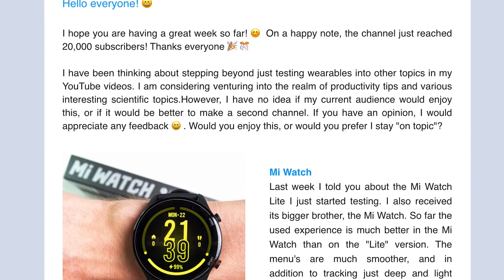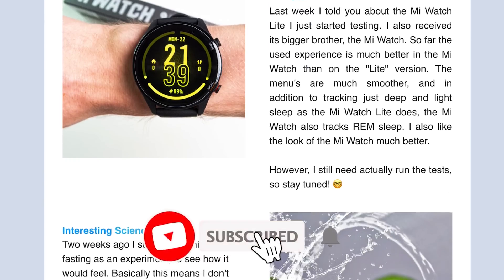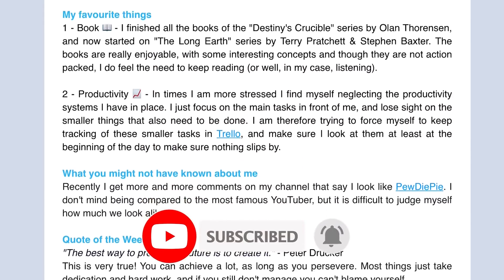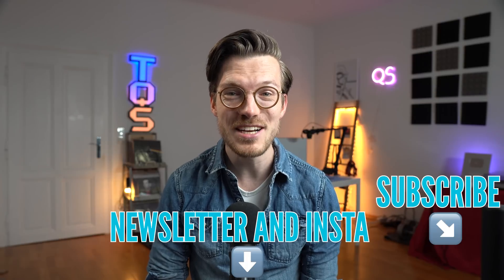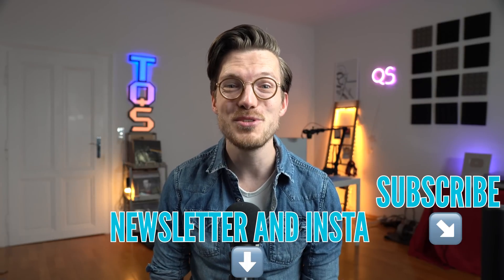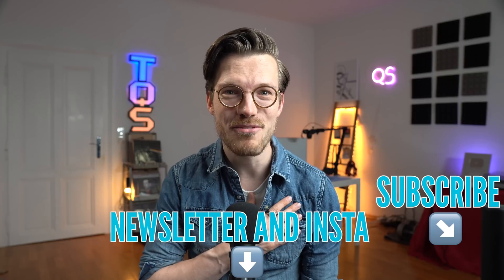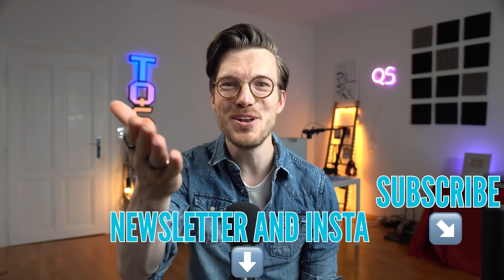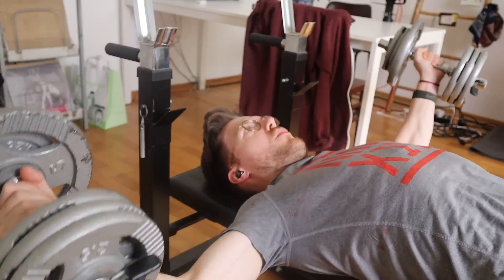If you're interested in the latest updates on the wearables I'm testing, I'm planning to start back up with my newsletter and posting more off-the-cuff things on my Instagram and YouTube Shorts channel — those are linked below. You would also make me really happy if you subscribe to this YouTube channel, but of course this is totally up to you.